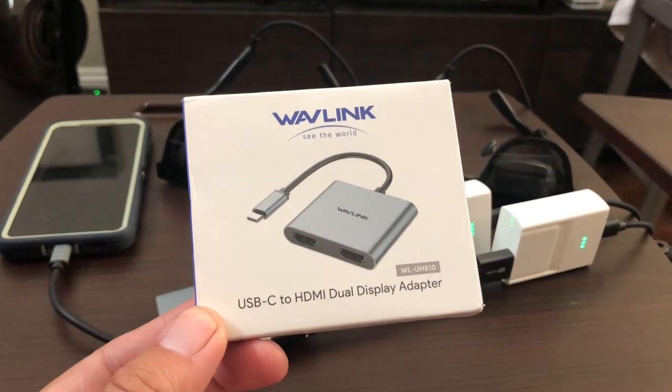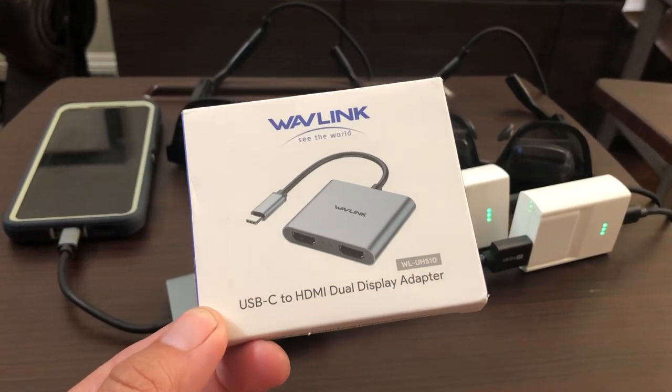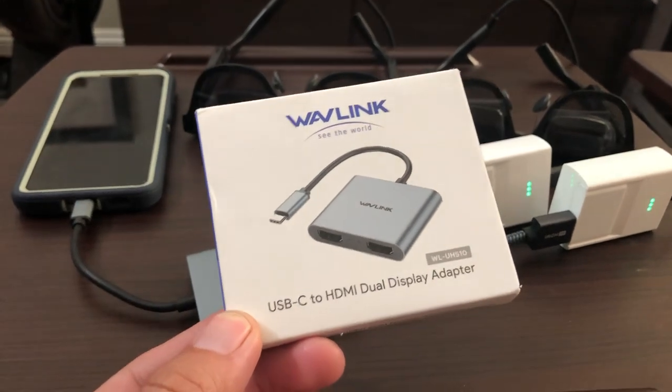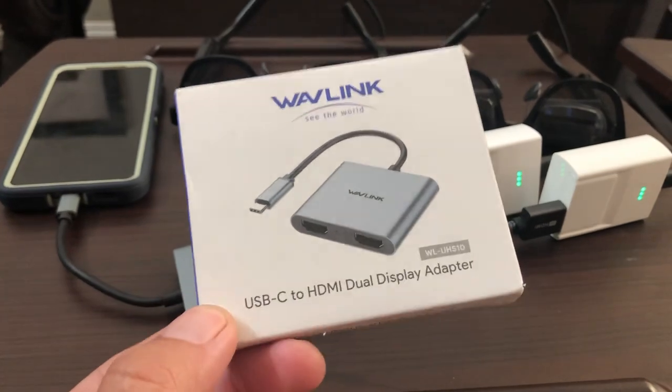Today we are covering the Wavelink USB-C to HDMI Dual Display Adapter. This adapter allows any USB-C DisplayPort-capable device to output to two HDMI signals.